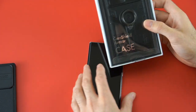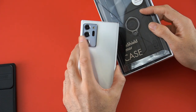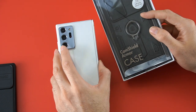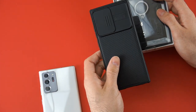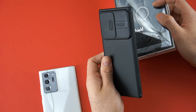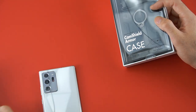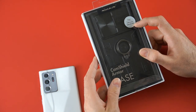Hey, what is going on guys? I just want to give you a quick update. I ended up getting another case to protect the camera lens for the Galaxy Note 20 Ultra. As you guys remember, the last video I did was on another case by the same company called Nillkin, and I wasn't so excited about it — it didn't offer as much protection. But I ended up picking up this other one: this is the Cam Shield Armor case.